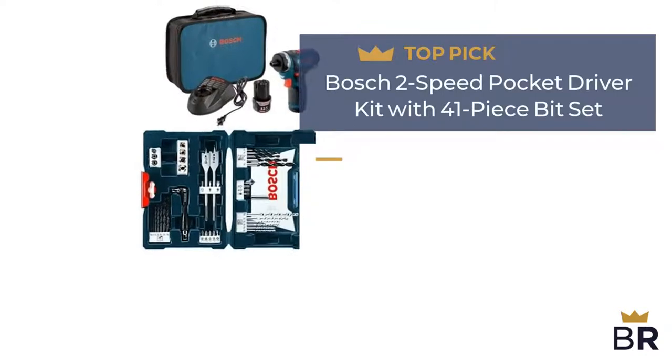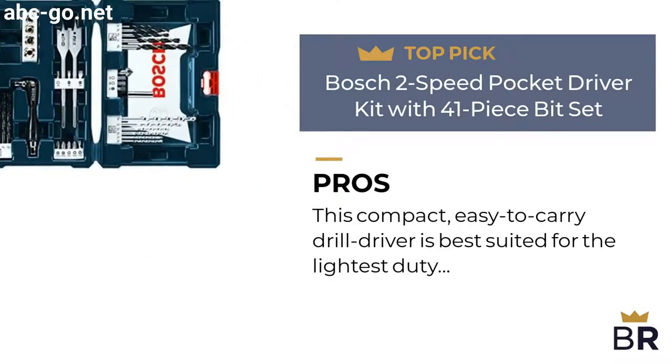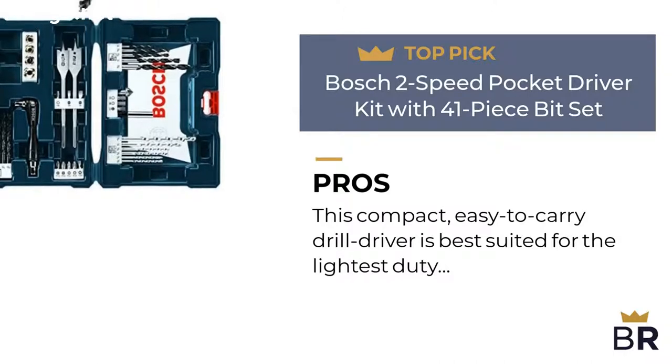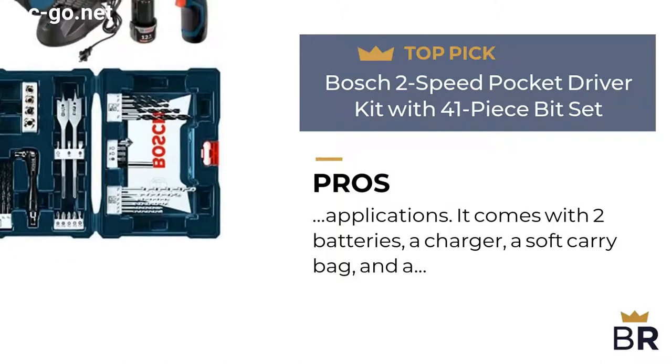The next Bosch drill is our third top pick. Here are the pros. This compact, easy-to-carry drill driver is best suited for the lightest duty applications. It comes with two batteries, a charger, a soft carry bag, and a drill and drive bit set.